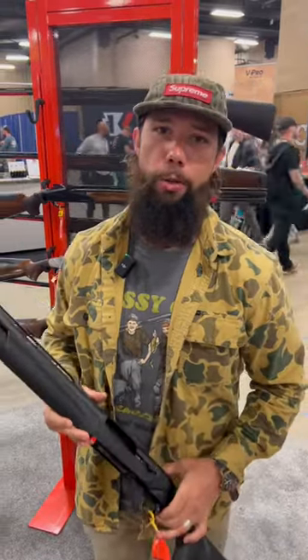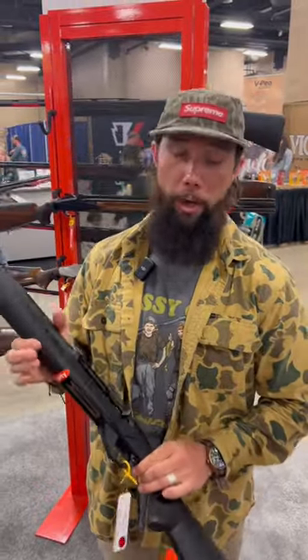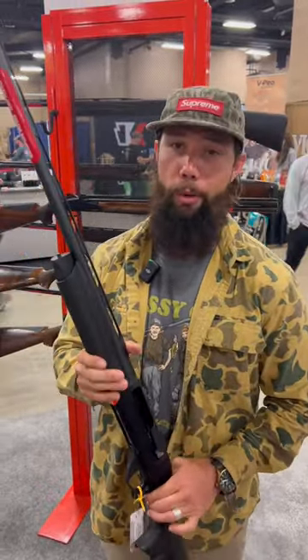Benelli Ambassador Wade Shoemaker here at NWTF in the Benelli booth talking birds. I've got my SBE3 here — it's the only gun that I use across all platforms.